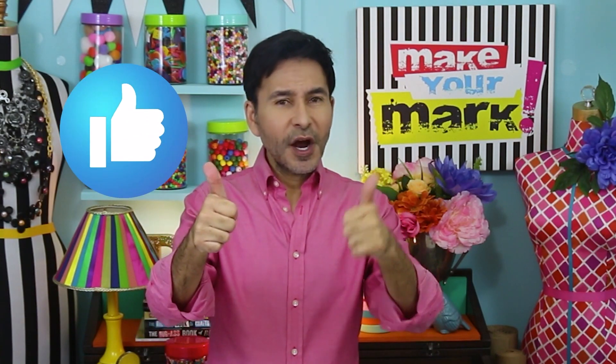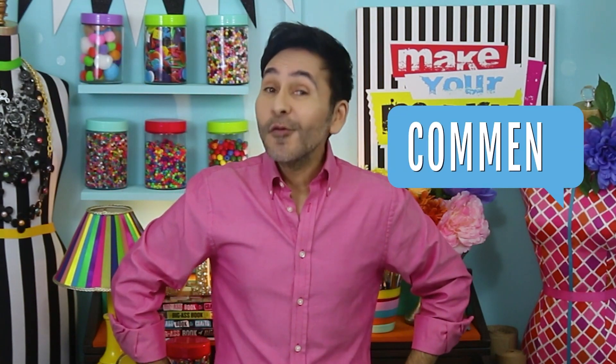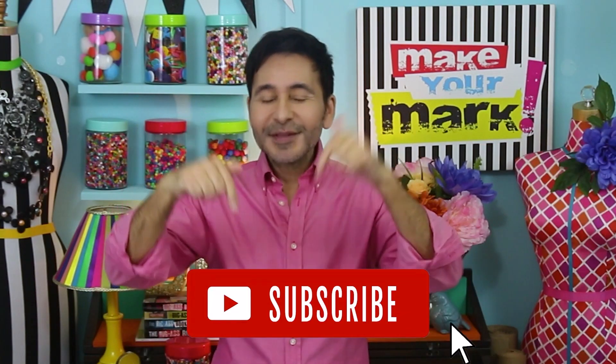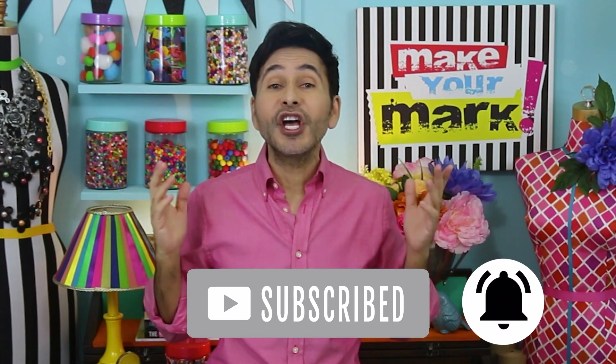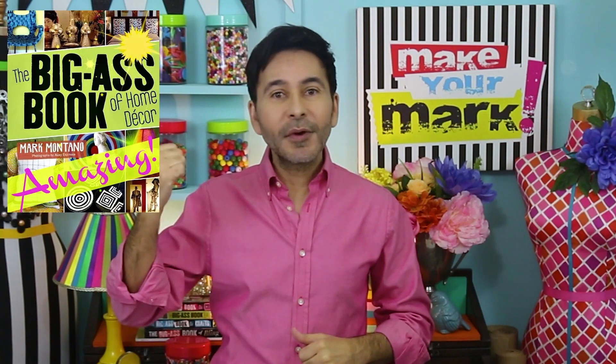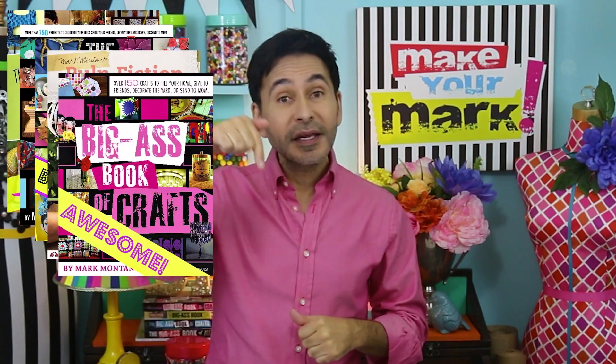Thumbs up if you like this video, leave me a comment and I will get back to you. Subscribe to my channel if you haven't already and press that notification bell so you know when I have a new video. Grab any one of my craft books for inspiration — I'll leave a link below to those as well — and I will see you next week. Happy Valentine's Day!